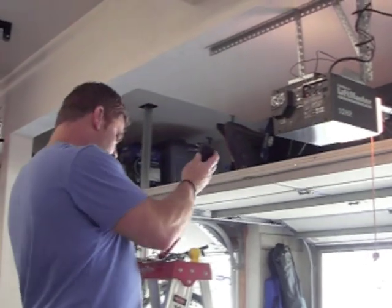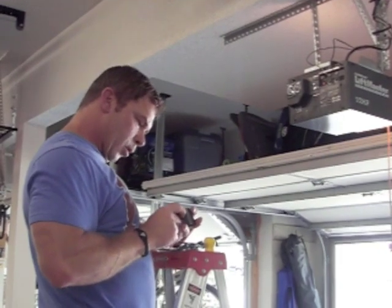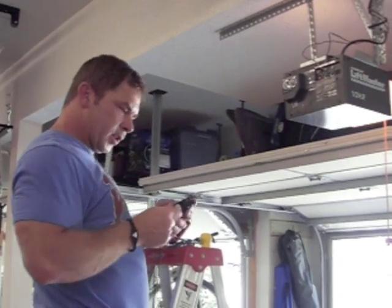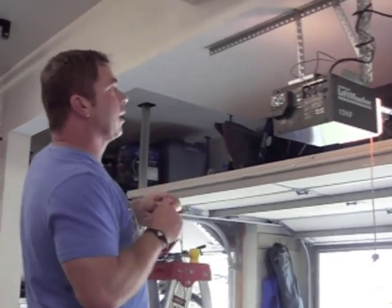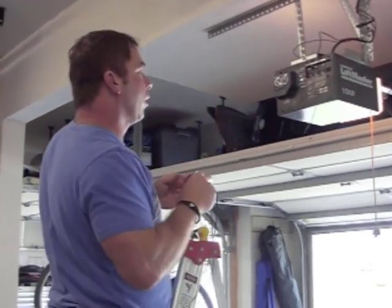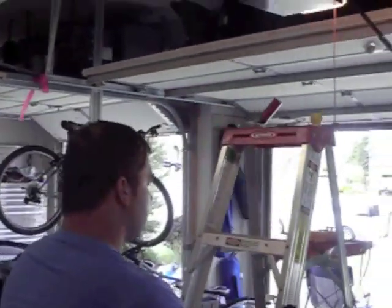What I'm going to do instead is just take a simple power supply. This particular one is 10.5 volts, 150 milliamps, which is more than enough to run the NERD. I'm going to use that instead because I've got 110 volt power available there at the ceiling, so I will use that to connect the NERD.